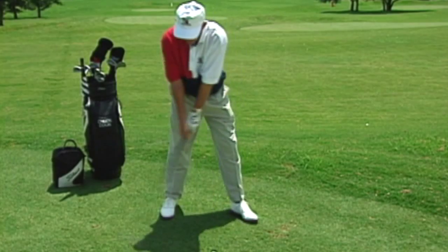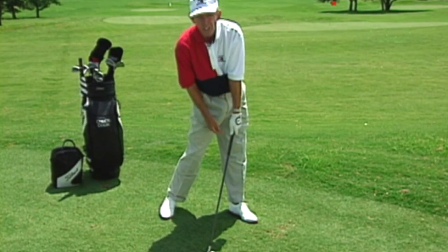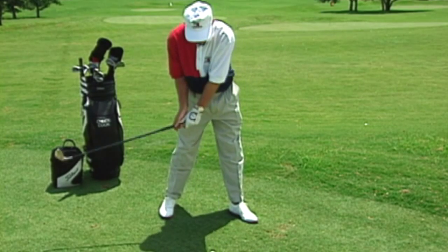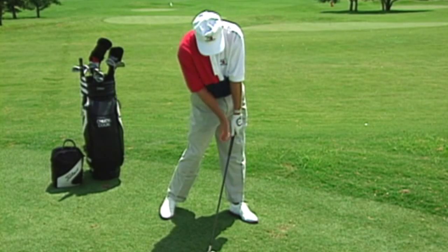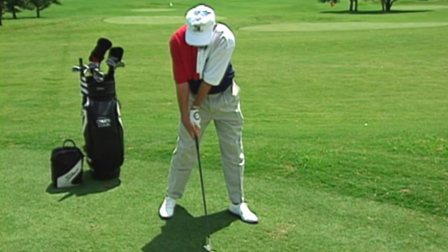What you're trying to get is to arrive at impact with the arm and wrist extended, with the left wrist flat and the right wrist bent — rather than having the left wrist bent and the right wrist flat.